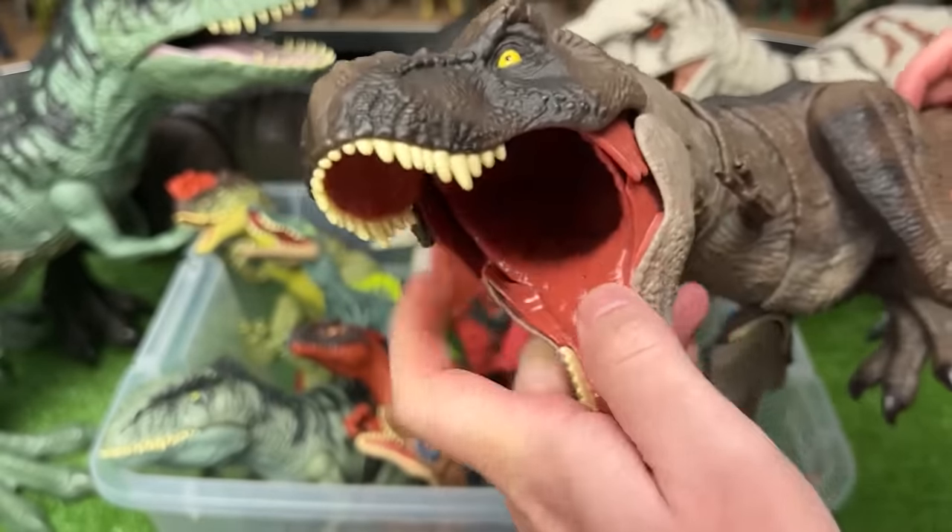Here is one of my largest Endoraptor figures. This figure has a few different actions — there's a button on its tail to activate the arms, you can use the tail to swivel the torso around, and there's a button on the bottom of the tail to activate the jaw.